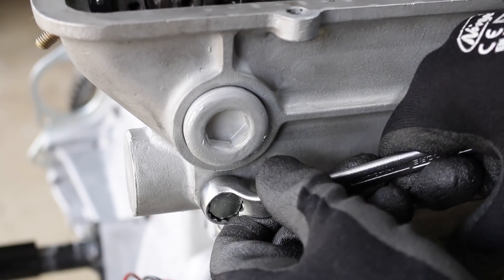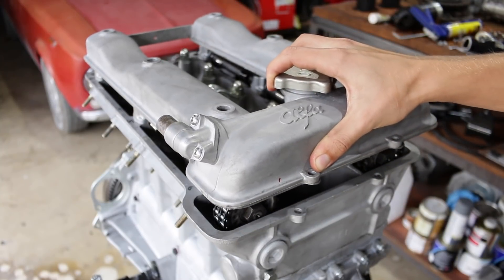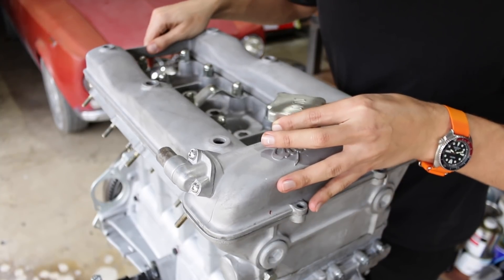Once the cam timing was dialed in, I locked the bolt for the upper chain tensioner and installed the cam cover on the top of the engine.